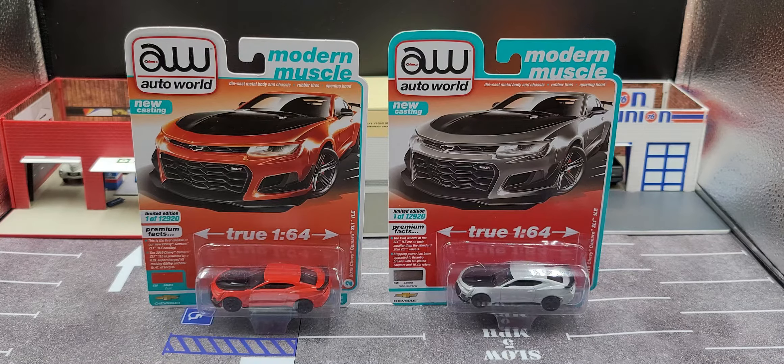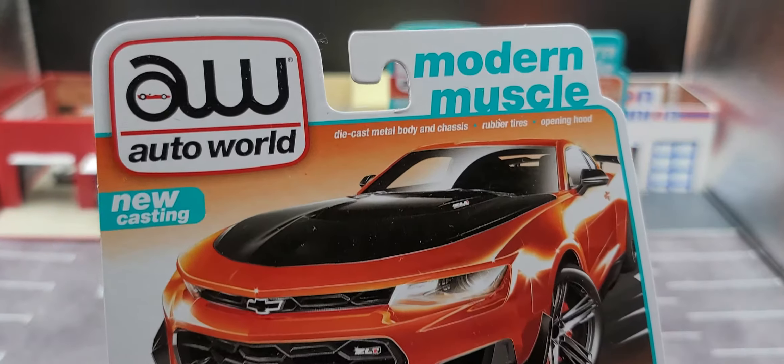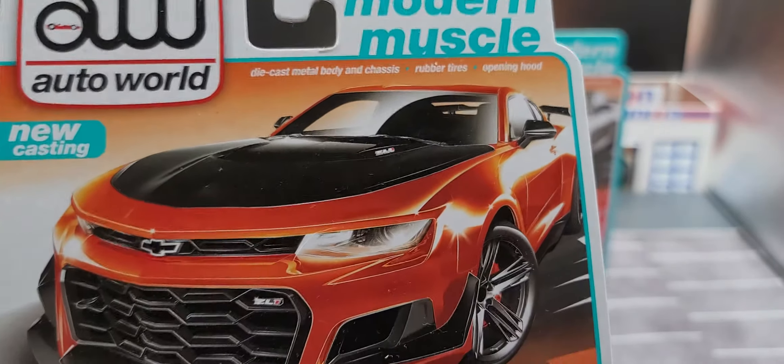Hey everyone, Jason back once again with another diecast review. Today we take a look at Auto World Premium Series release two of 2021 — this is the 2019 Chevrolet Camaro ZL1 1LE in both Crush and Satin Steel Gray. These are almost a new tooling; it says new casting on the packaging, but I think it's a variation of their existing Camaro. Let's take a look at the packaging first — here on Crush, got new casting, Auto World branding, Modern Muscle, and that card art which looks phenomenal.